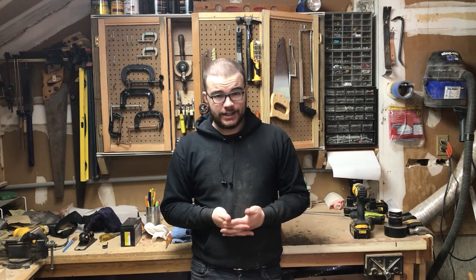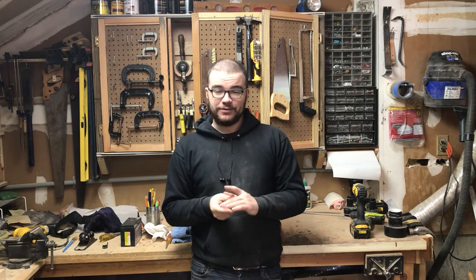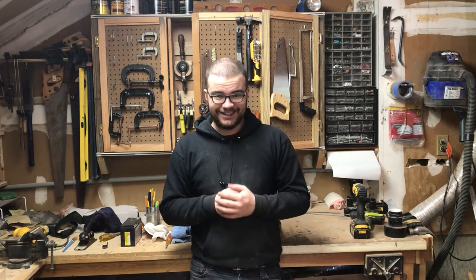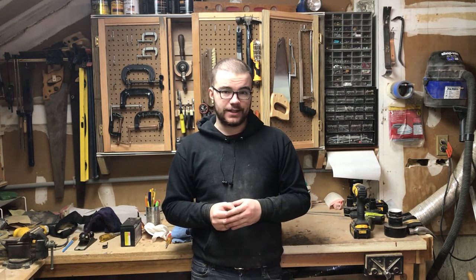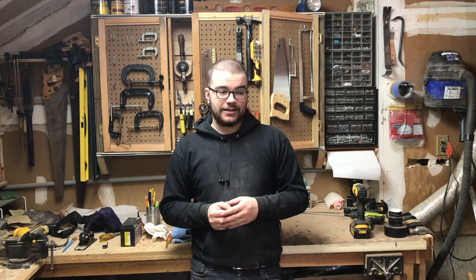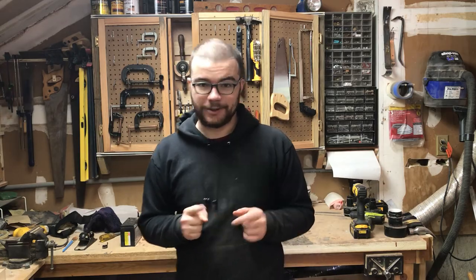If you like this one, go ahead and like and subscribe — it means a ton to me. Every subscriber matters. All of you who have subscribed already — you're amazing, keep it up, you're doing great. If you have any recommendations for things you'd like to see me build or attempt in the future, go ahead and leave those in the comments and I'll be sure to give it a shot. I'll see you on the next one — we'll make some more stuff. Have a good one.